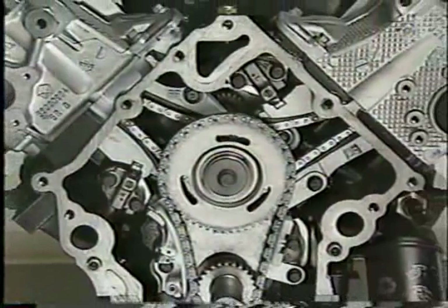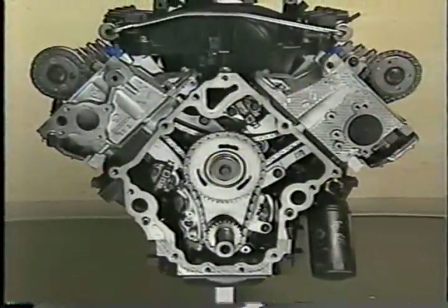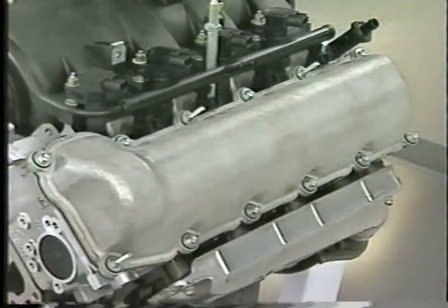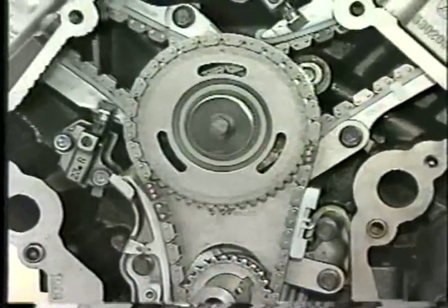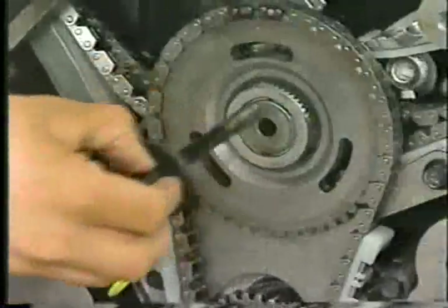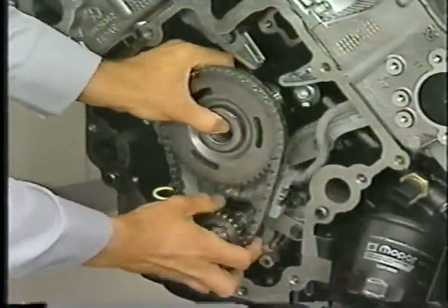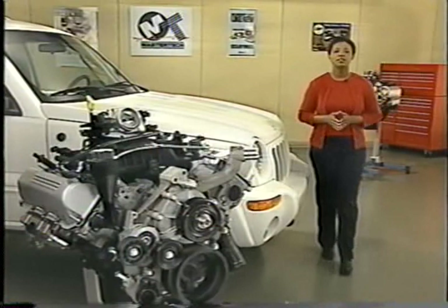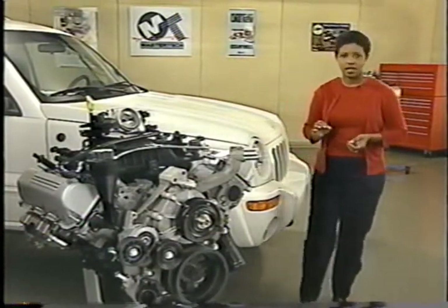The timing drive components in the 3.7-liter are laid out in similar fashion to the 4.7 and 4.7-liter HO engines, with the addition of a counter-rotating balance shaft. The September 1998 MasterTech program has a very good look at the timing drive system on the 4.7-liter engine, including a segment devoted to removal, inspection, and installation of timing drive components. Much of that information applies to the 3.7-liter crank and cam timing system, so in this program we'll quickly review the timing drive components.